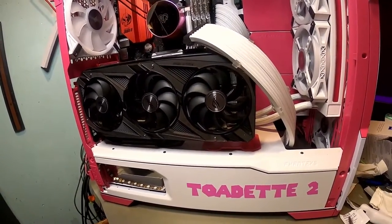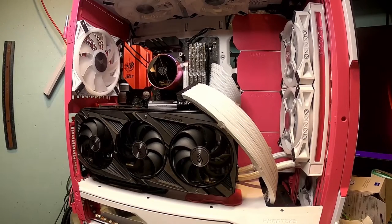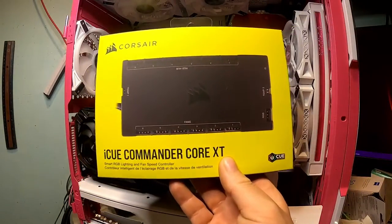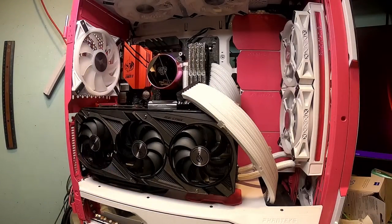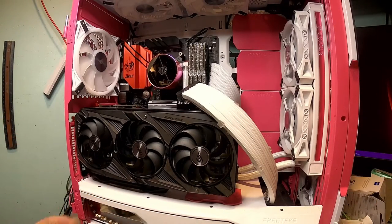I'm going to change the RGB strip on the power supply area because I still want to fill that in, and I'll do the same right over here where the hard drive cage is — she still has that other hard drive with data on it that we're keeping. She'll actually have, I think, one or two terabytes on that one too, giving her four terabytes total. She's going to have a lot of storage for sure. Everything is plugged in; I just need to do the power supply cables and the RGB.